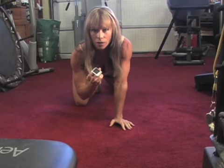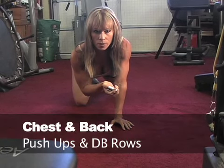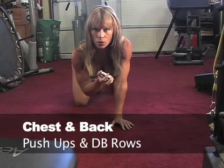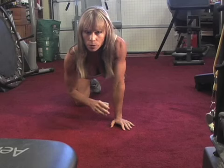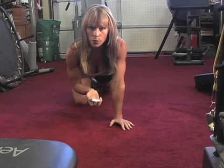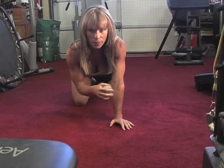We're going to set our gym boss timer for 30 seconds and 30 seconds. We're going to do push-ups and dumbbell rows — chest and back. 30 seconds of push-ups, 30 seconds of dumbbell rows, back to push-ups, back to dumbbell rows, back to push-ups, back to dumbbell rows.